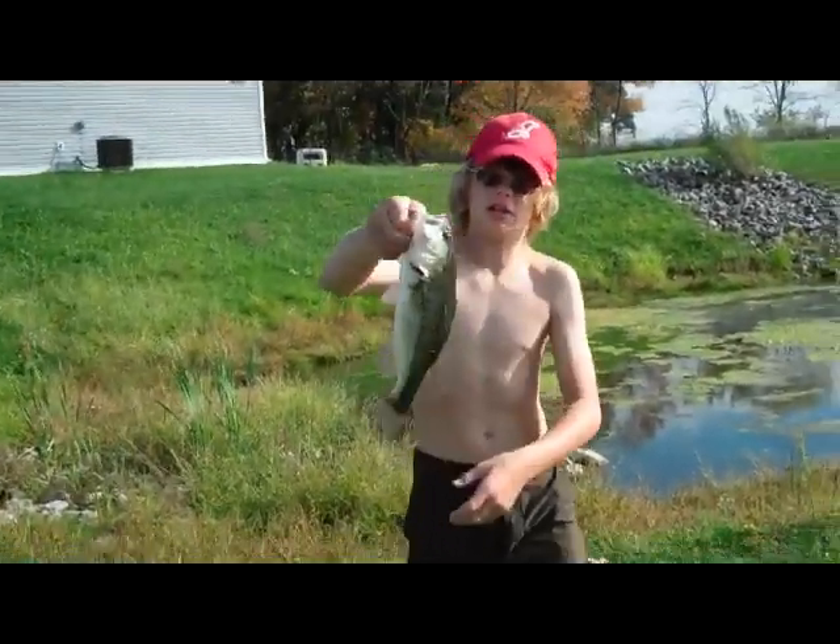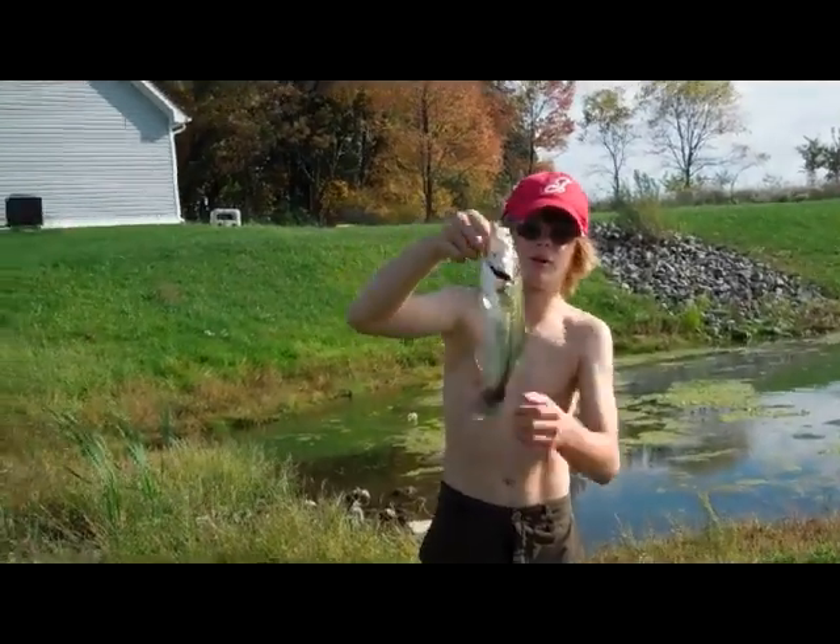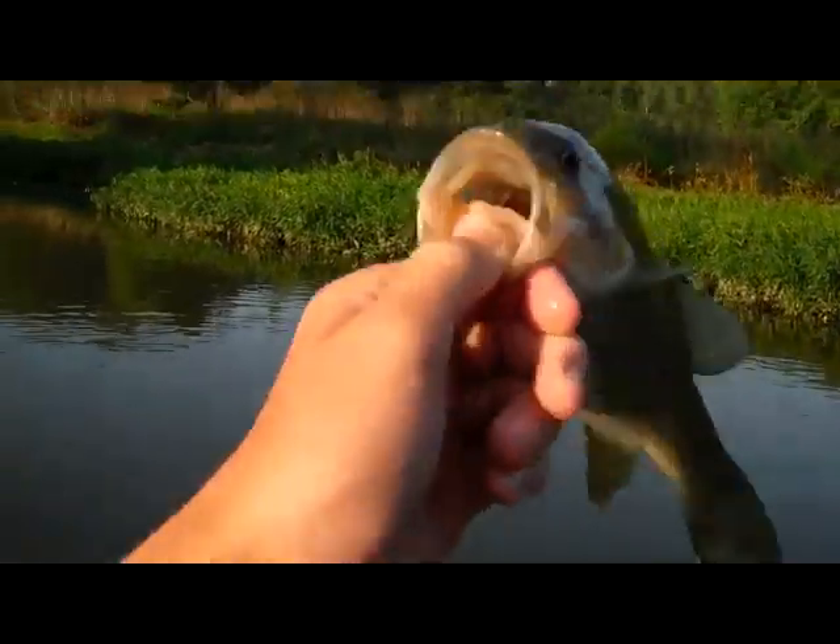Hey guys, I think it's rough fishing. I'm down in the water. Counting bass right there. Oh, good jump. Got that one. Just landed this little bass — not very big. It's underneath the thing.